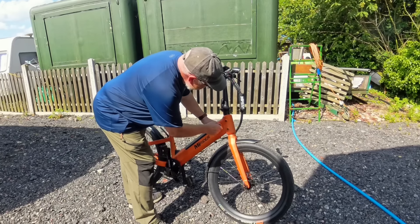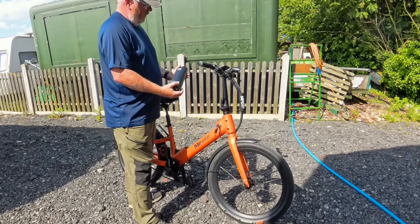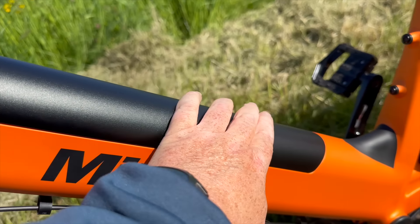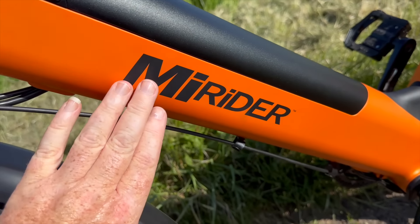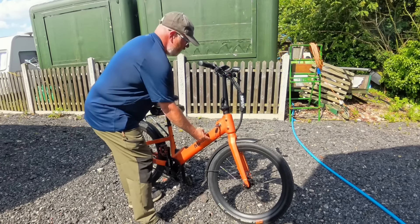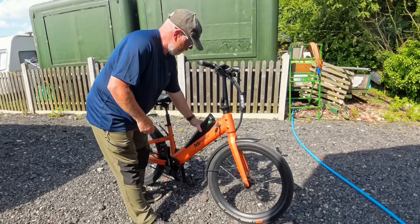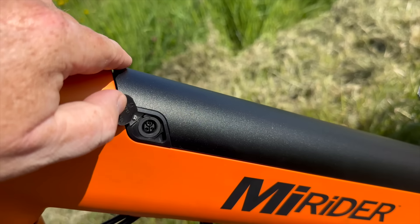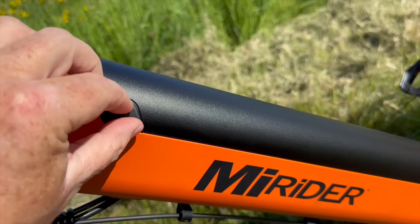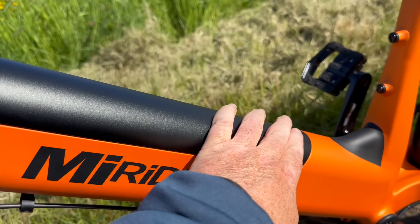The battery that powers this bike is a Samsung 10 and a half amp, 378 watt hour battery. The battery is integrated into the frame, which is absolutely fantastic. It's lockable — you can take it off and charge it off or on the frame. That should give you about 65 miles of range on a single charge. A full charge is two and a half to three hours, as opposed to some which are five and a half to six hours, and that's a big difference.